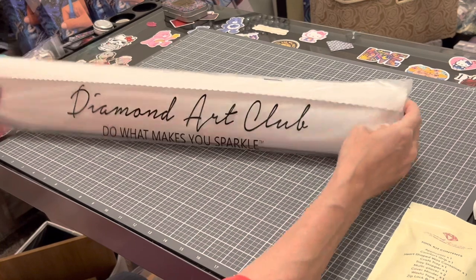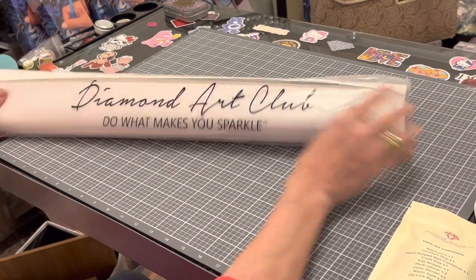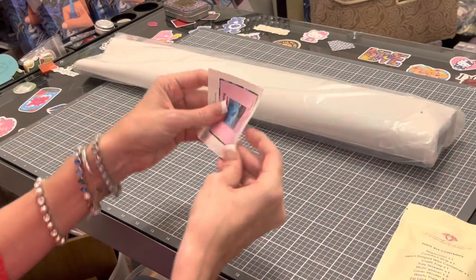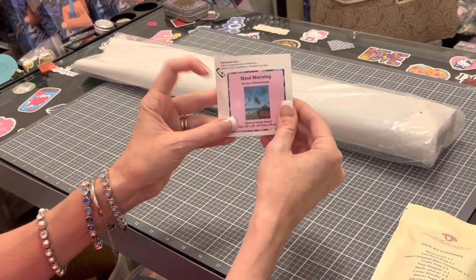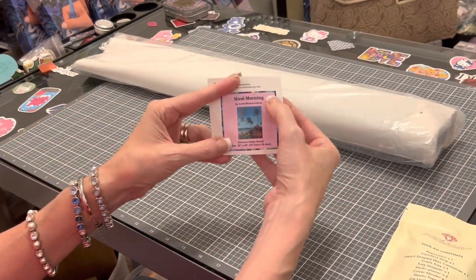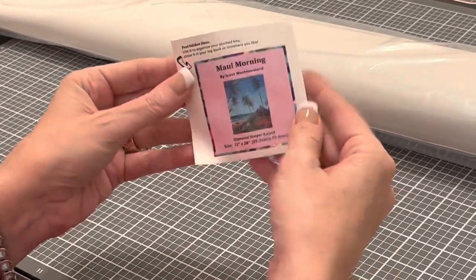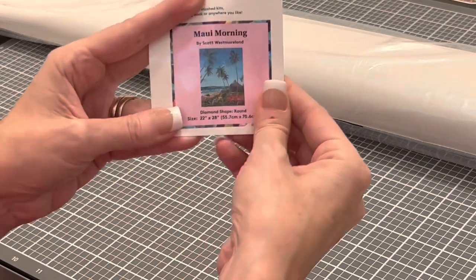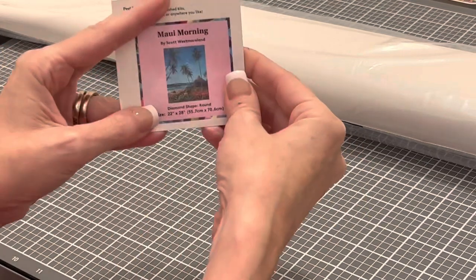Diamond Art Club puts all of their paintings in a branded dust bag. You also get a tool kit, and you get this great sticker that has a thumbnail of the image, the title, the artist, and the shape and dimensions. You can put this in a log book, on your crafting table, or on the side of your box if you store it that way.